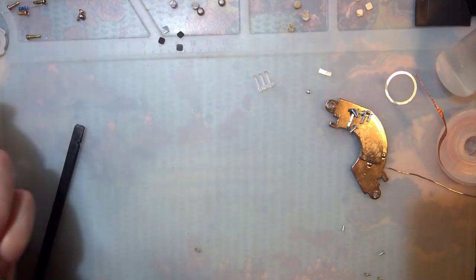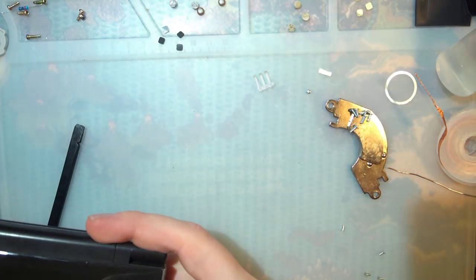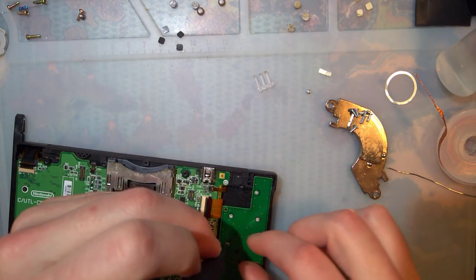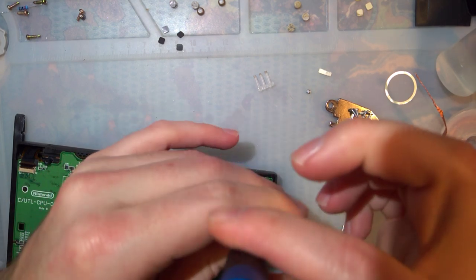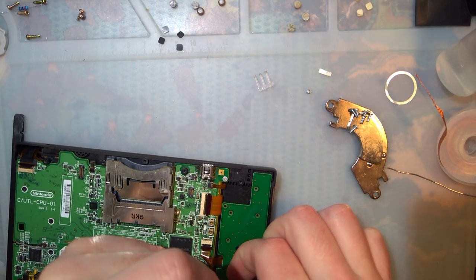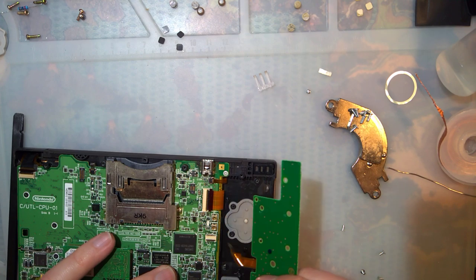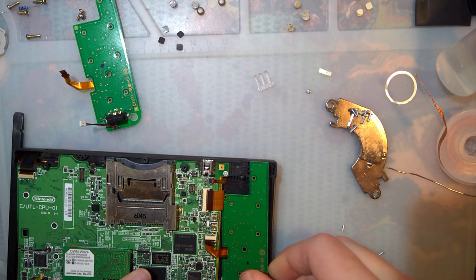I think I just blew a fuse because that was upside down. Indeed I did. Cool. Oh my god — it never ends. Whatever, at least I don't have to take the whole board out, just this sub board. Good thing I already replaced the fuse on the other one.